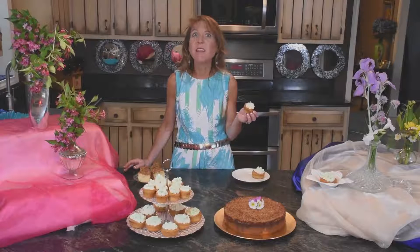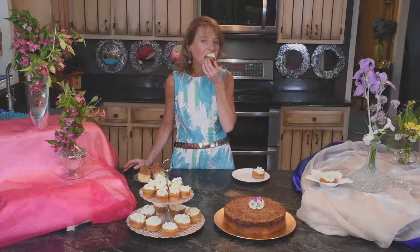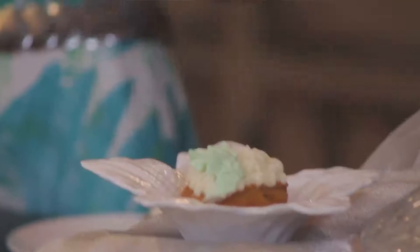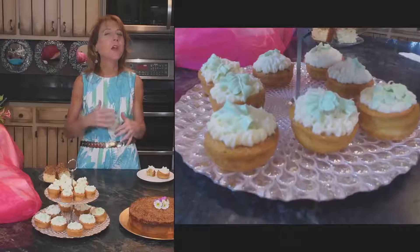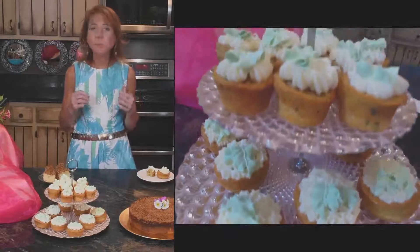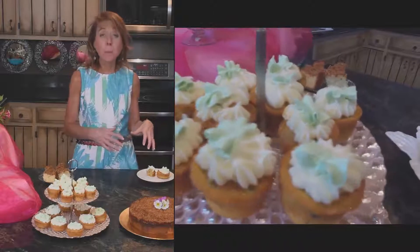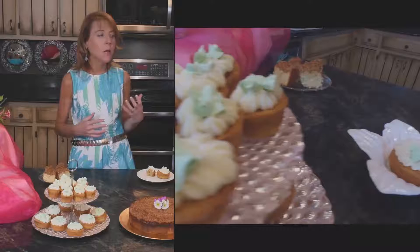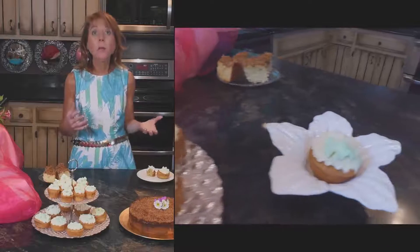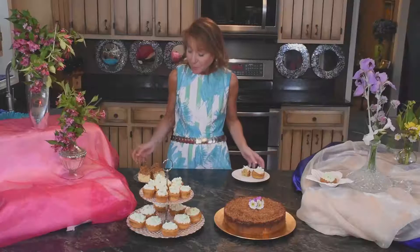Moist with just enough sweetness, that creaminess of the delicious cream cheese frosting — which I don't like a ton of — but when done with a carrot and zucchini cake, it's exactly what your body craves. Your mouth is just like, that's what I want. So good.